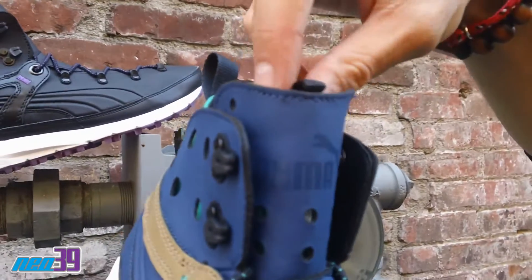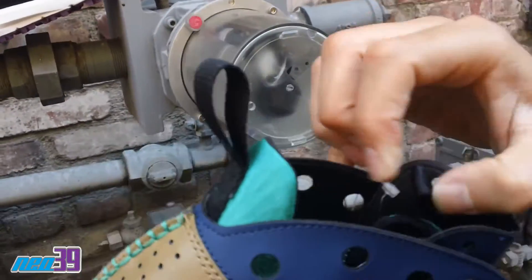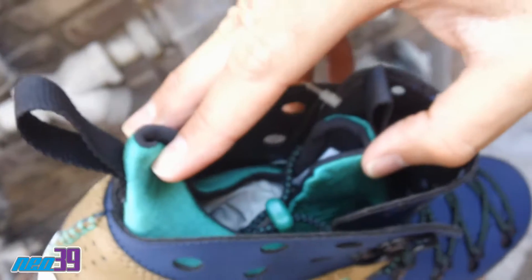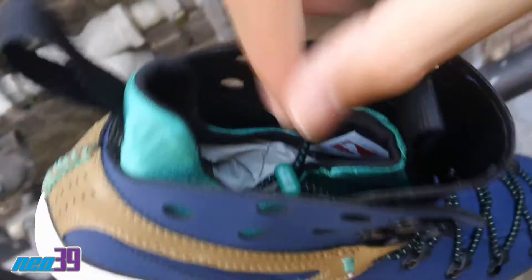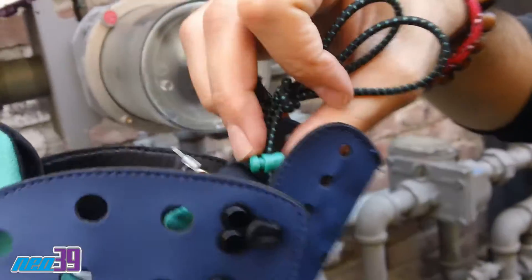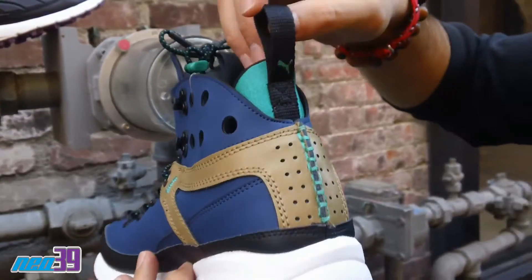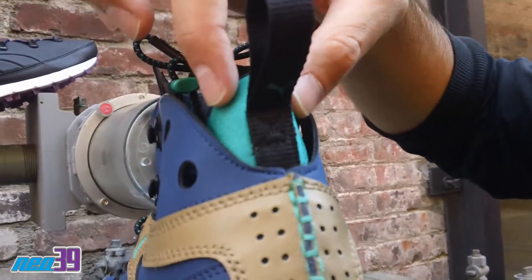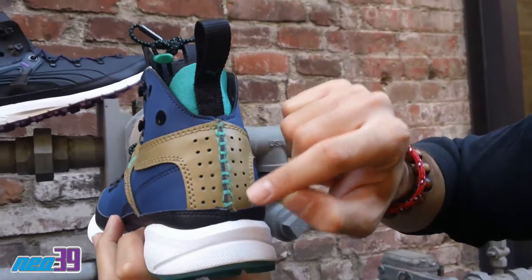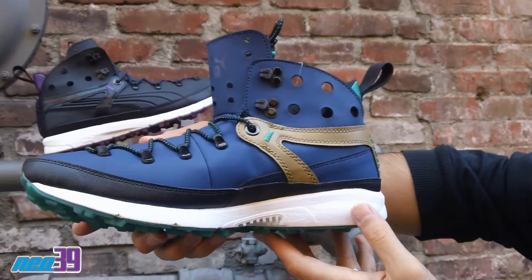We have some smaller perforations in the tongue and then the Puma branding emblazoned right on there in a tonal execution. Of course, we don't stop there. We carry over with one tongue tab as well as this teal neoprene inner booty. You can also see the lace enclosure right here, real nice and fresh — got a little bit of a toggle going on. And then you can see right here a heel tab with more of that exposed teal neoprene, and of course teal stitch throughout where we have a smaller perforation on that end.